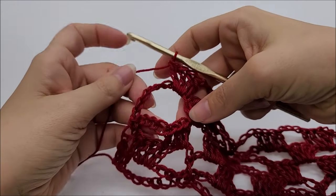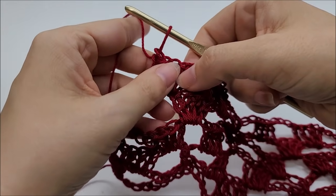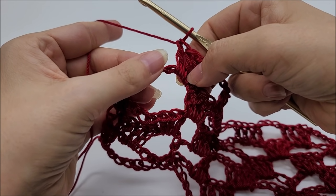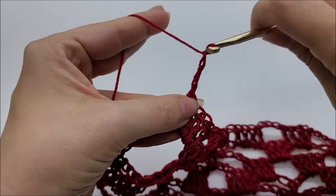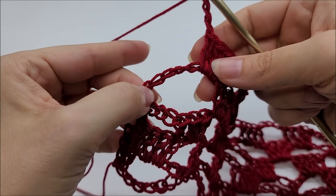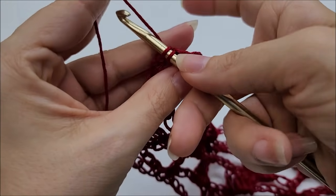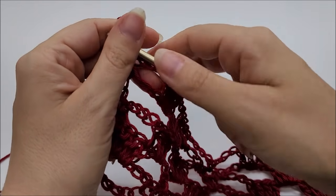Coming to the end of Row 5: after double crocheting into the last double crochet of the group and working 3 double crochets in the chain space, chain 4. End by single crocheting into the third chain of the chain-8 from the beginning of the row — count up one, two, three and single crochet into that third chain. That ends Row 5. It's starting to take shape!